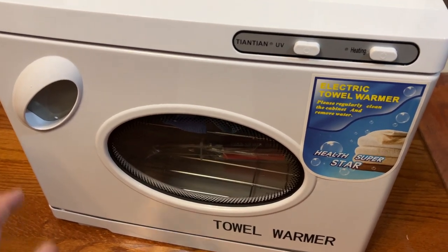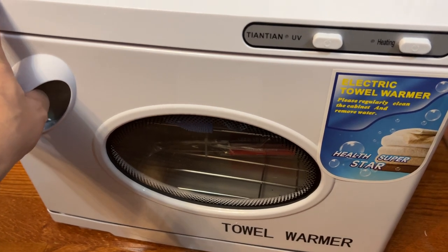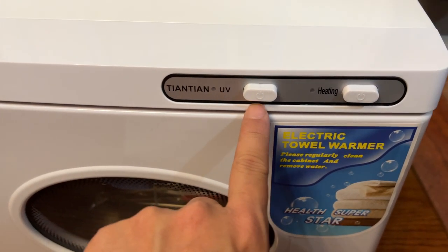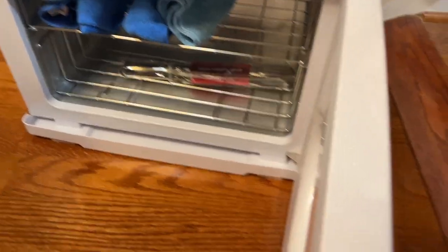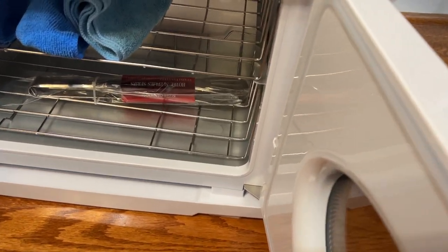This is a really nice towel warmer, great for a store or even at home. It does have the UV function, which is really nice, and this is your heating. It's very nice, high quality. The door has a nice seal around it.